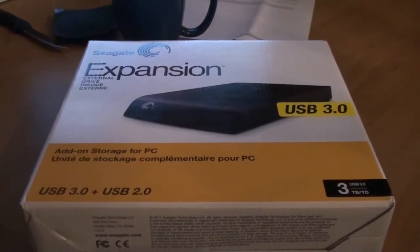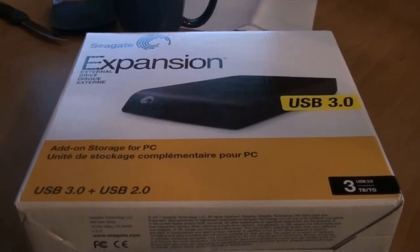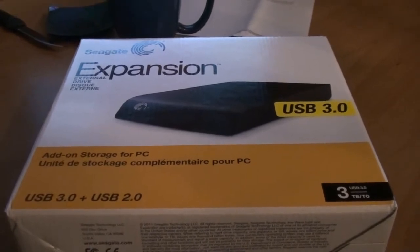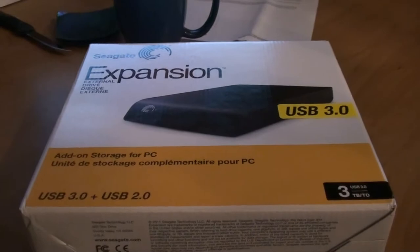Good afternoon to all my imaginary YouTube subscribers. This is the first in a series of box opening videos that I plan on making, pretty much reviewing various peripherals, maybe some computer parts. We'll see where this goes.